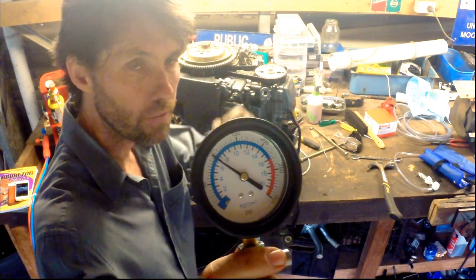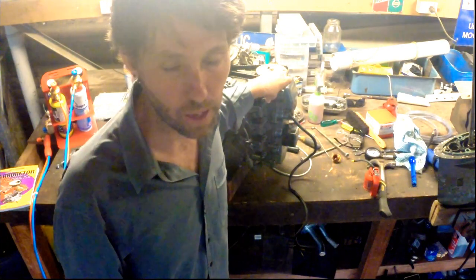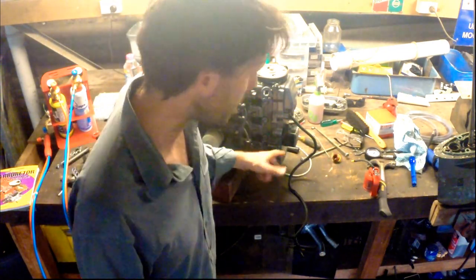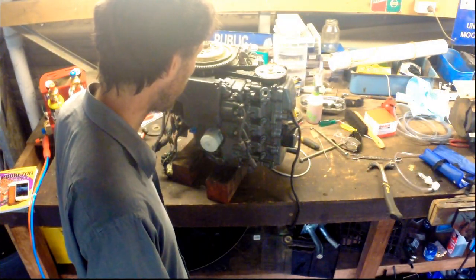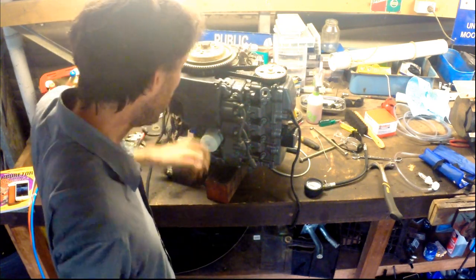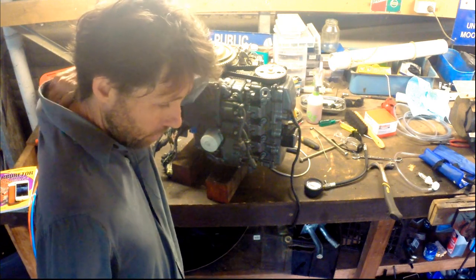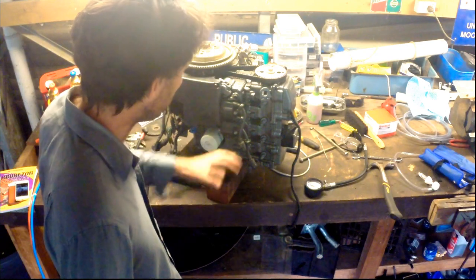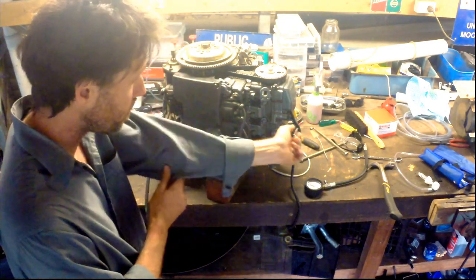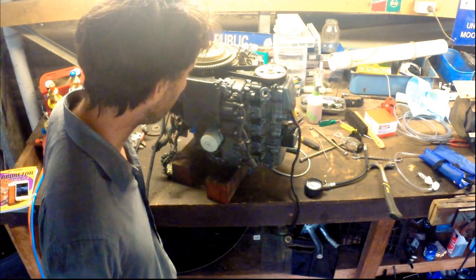Cylinder one's barely making 100 even if I crank it quite a while. I checked the service manual and the minimum compression that Yamaha specify is 120 psi — so we've got cylinder one under minimum, cylinder two just on minimum, and cylinder three over. Something's going on with cylinder one, it's not healthy. Could be a valve problem — the leak down test seemed to have more noise coming through down into the crankcase or the sump, so I thought it was more rings. But I'm willing to consider that maybe it's just a dodgy valve. If it was an exhaust valve, the exhaust port and crankcase are quite close on the bottom of the outboard, so it's not that obvious — unlike a car where you'd listen at the tailpipe or the oil filler.